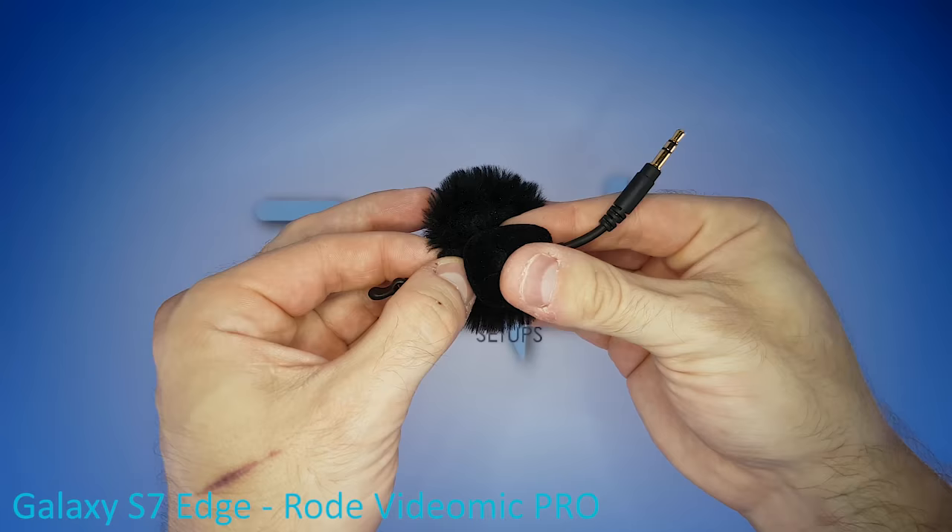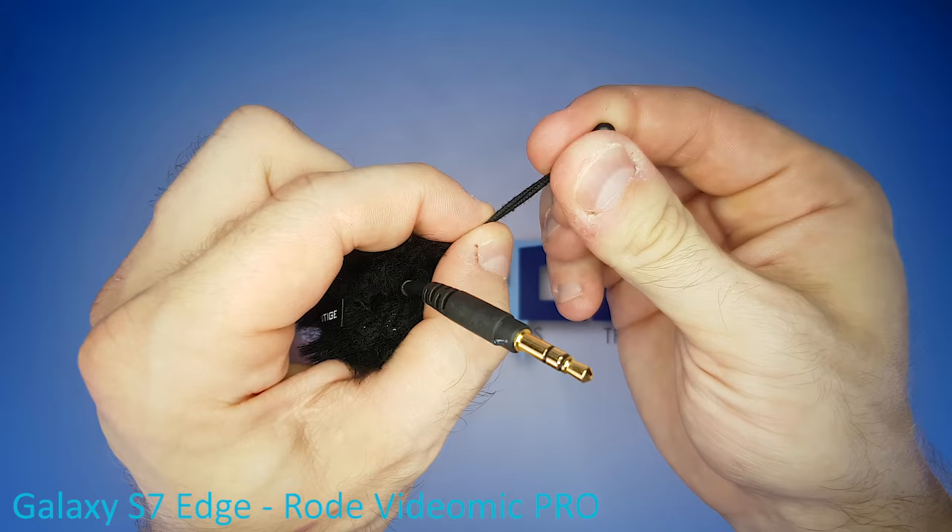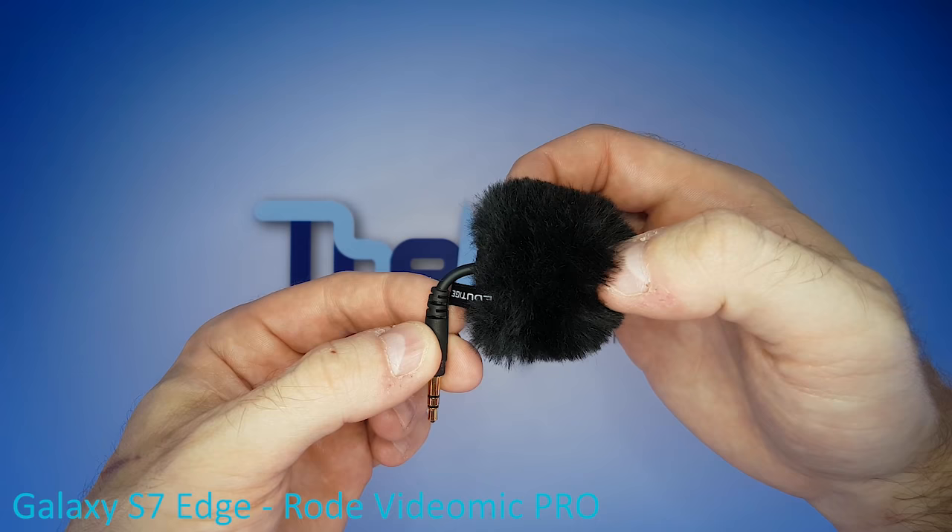The mic goes right in here, then tighten the deadcat via this strap, so it looks like this. What we want to achieve is a constant bend of about 45 degrees, and here's how we're going to do it.